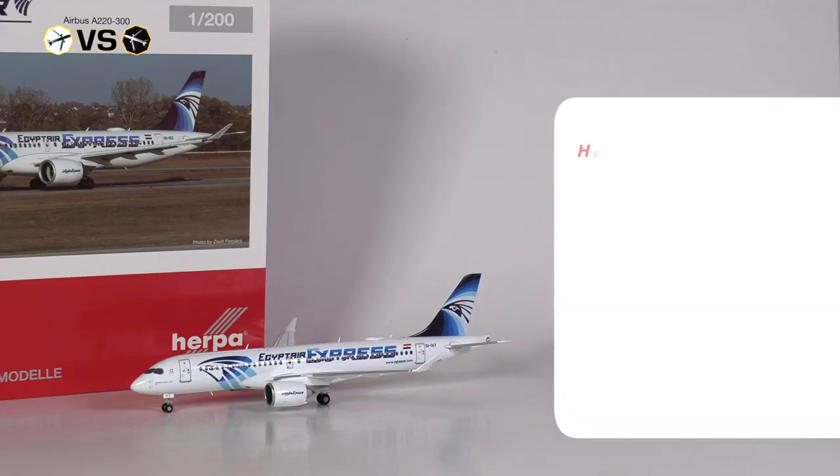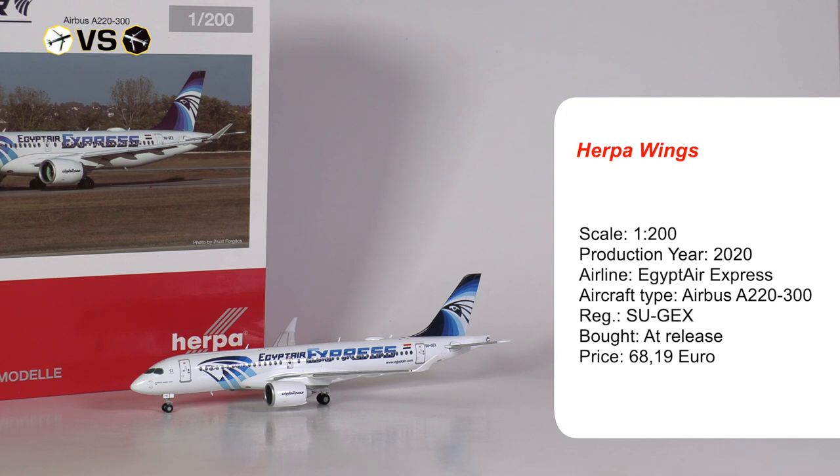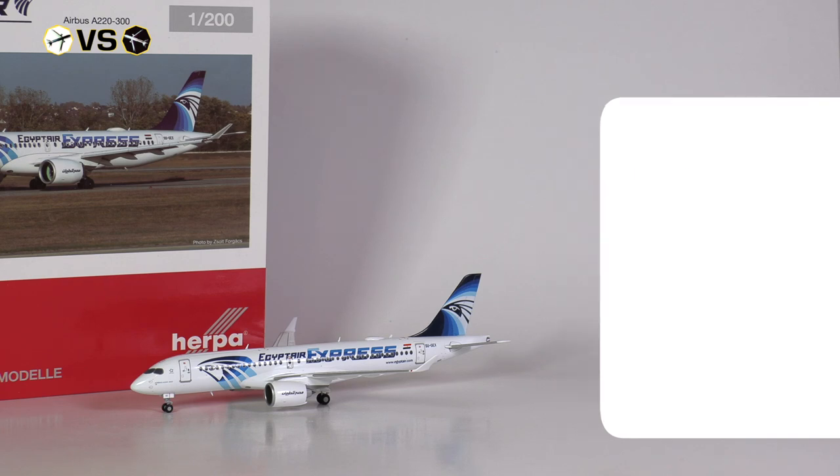Model number one is from Herpa Wings. The model was produced in the year 2020, and I got it from a retailer at release for the price of 68 euros and 19 cents.